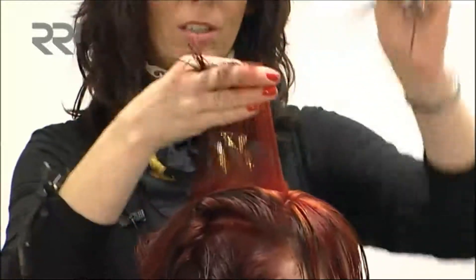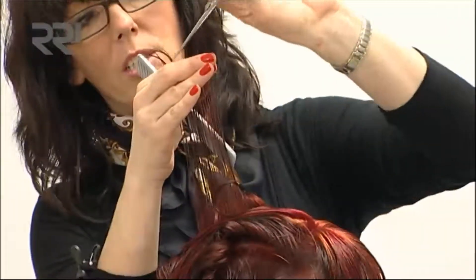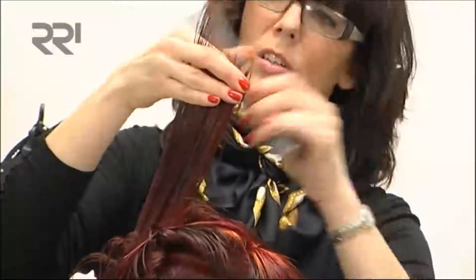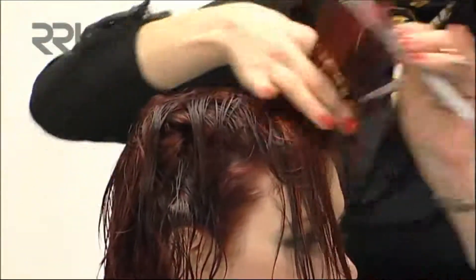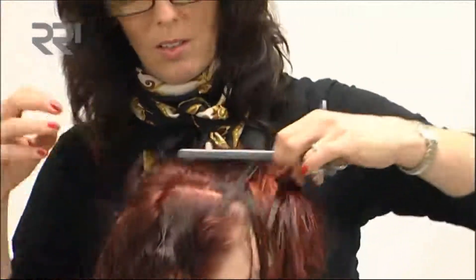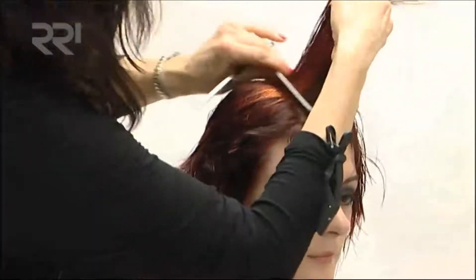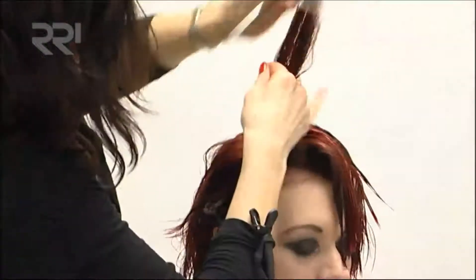I'm going to turn this round for you so you can see the angle that I'm working at — straight up at a 90-degree angle and texturing this shape off. We want lots of texture in this haircut; this is what really makes it work and gives it that real punky look. I would also like to take my razor through the top here, just to really break up the texture. You can see the shape really starting to build up.